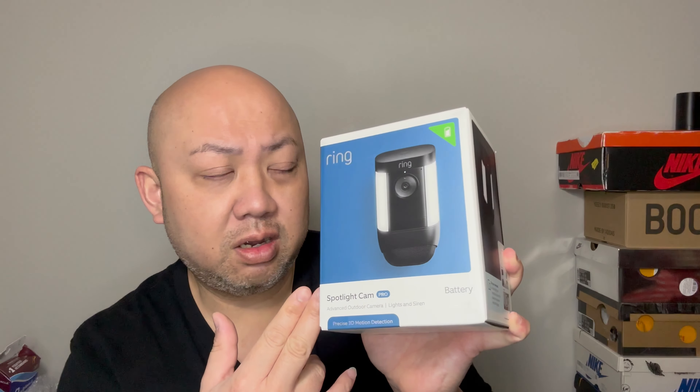This is their newest Ring Spotlight Cam — the Pro — retailing for $229.99. I've been waiting for this a long time; it was sold out, literally on back order for like three weeks. This is the black color.